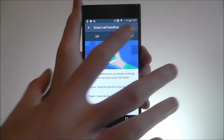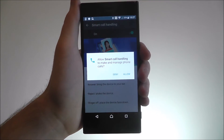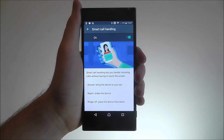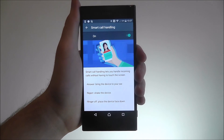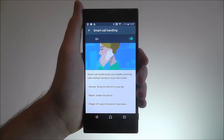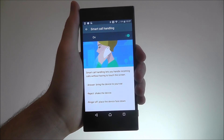To toggle it on, just use that button at the top and then give it permission to manage calls. Smart call handling is really handy, I'd highly recommend using it and giving it a whirl. And that is how you use smart call handling on the Sony Xperia XZ. Thanks for watching.